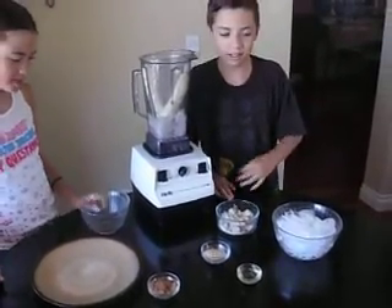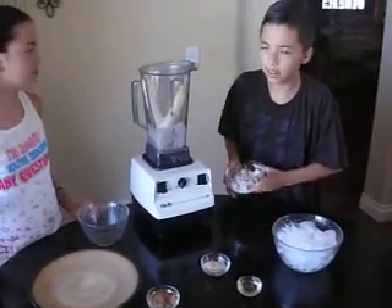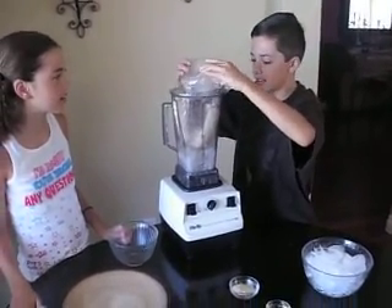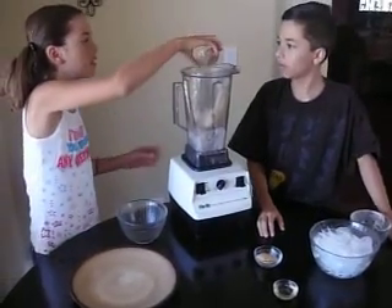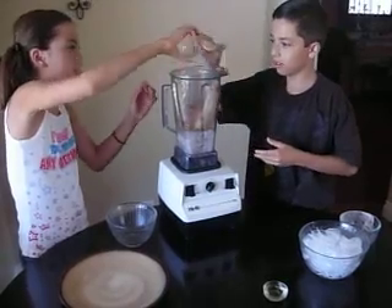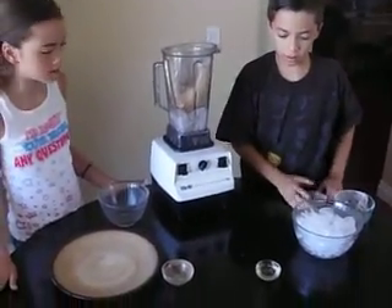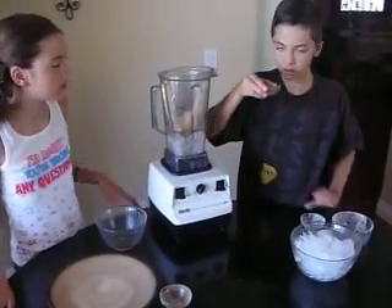Alex is going to be adding the raw vegan protein powder. And the carob powder, and the maca — these are like maybe a tablespoon of each, heaping. It's an estimate; we don't really measure. And like maybe a tablespoon of agave.